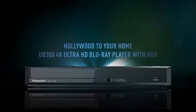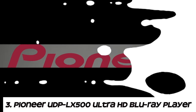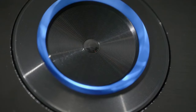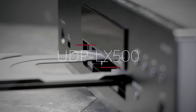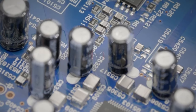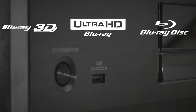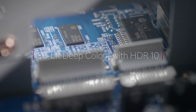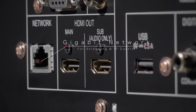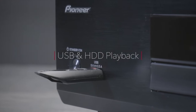Number three: the Pioneer UDP-LX500 Ultra HD Blu-ray Player. The UDP-LX500 supports playback of 4K Ultra HD Blu-ray discs, offering stunning picture quality with exceptional detail and clarity. It supports HDR content including HDR10 and Dolby Vision. The player features high quality audio components including a high-grade DAC, supporting playback of high resolution audio formats such as FLAC, WAV, and DSD.